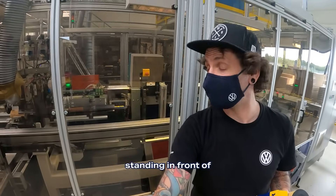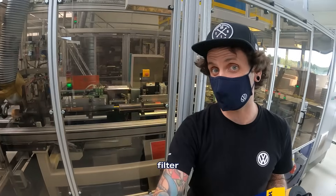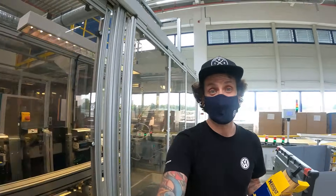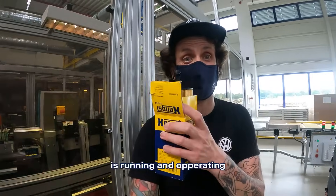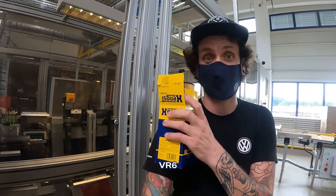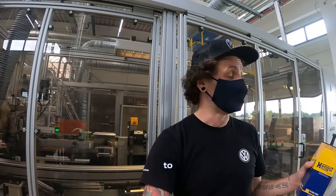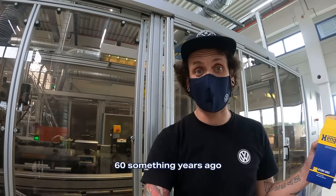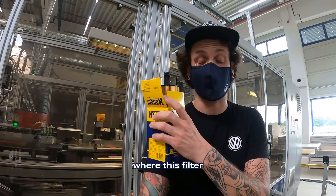This machine I'm standing in front of is making a new Hengst filter every second the entire time this massive warehouse is running and operating. This is a filter for a 3.6 liter VR6 — the Voda. Welcome to Münster, the home of Hengst. Literally, this is where it all started, 60-some years ago, and now we're going to find out where this filter came from.